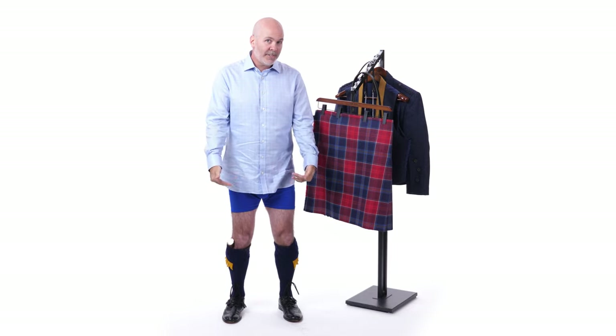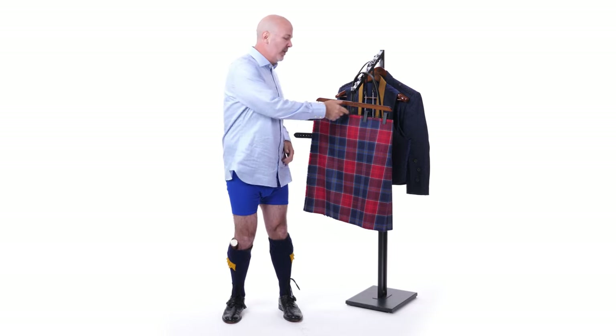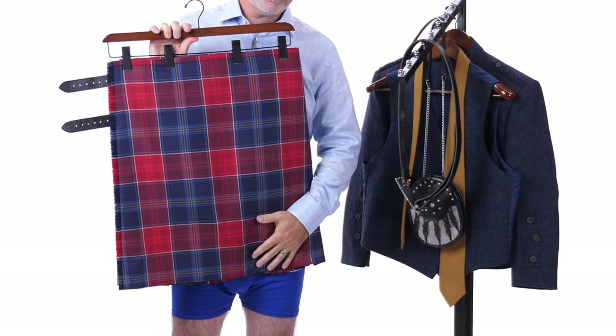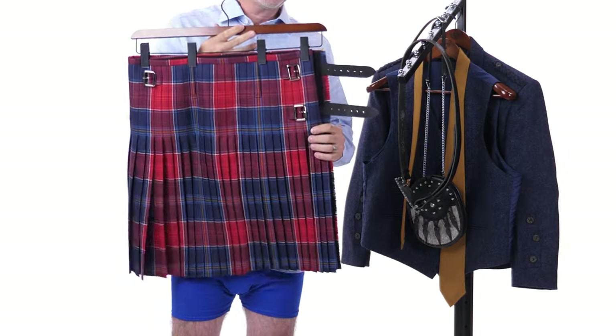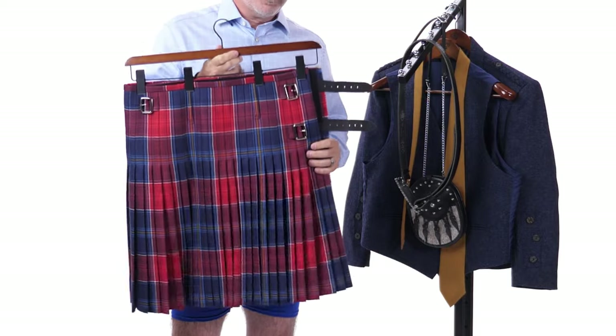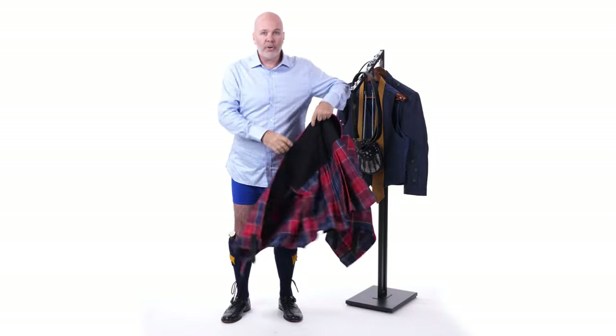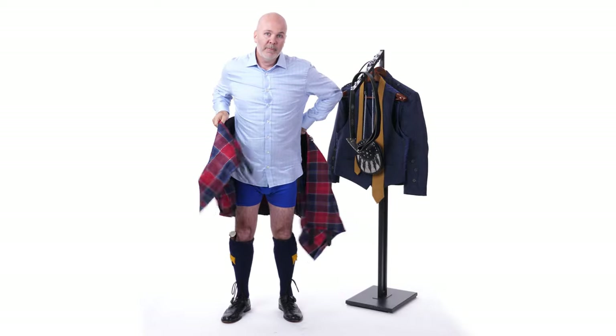Now that we have the legs covered, we move on to the star of the show — the kilt. You'll notice the kilt has a flat front apron and pleats in the back. When you're wearing it, the pleats go in the back. You start by unfolding the kilt all the way and passing it around behind yourself.